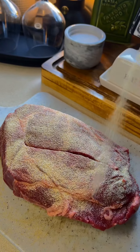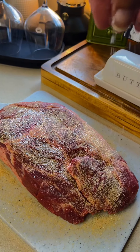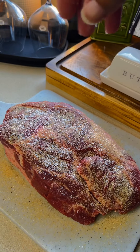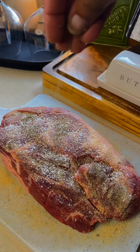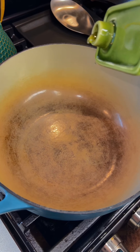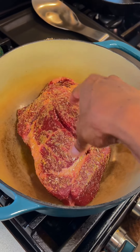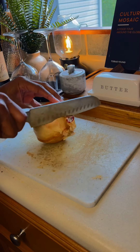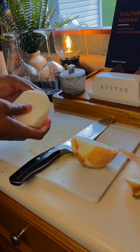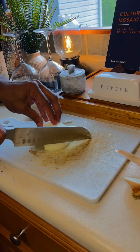Then I'm going to go in with some coarse kosher salt and black pepper. Depending on the cut of meat you use and how big it is, you can be a little bit more heavy-handed or light-handed with the seasonings. If you get a cut of meat with a little more fat in it, it's going to be nice and tender — that's really what you want. I've added about three tablespoons of olive oil to my Dutch oven and now I'm going to sear off each side of that chuck roast.